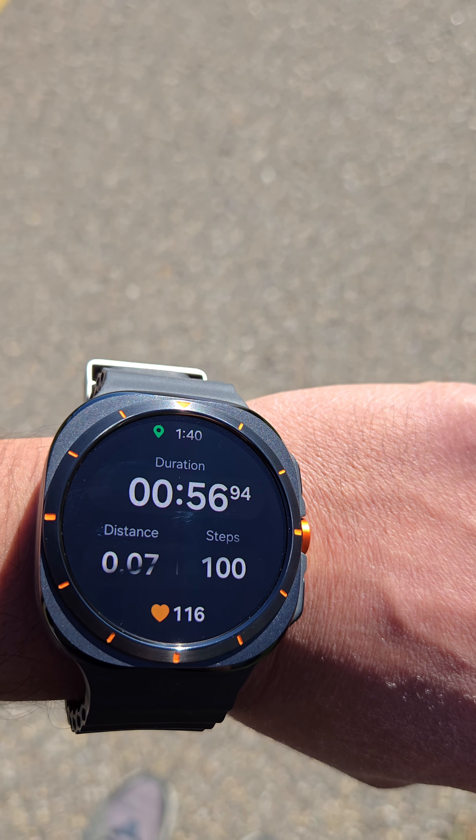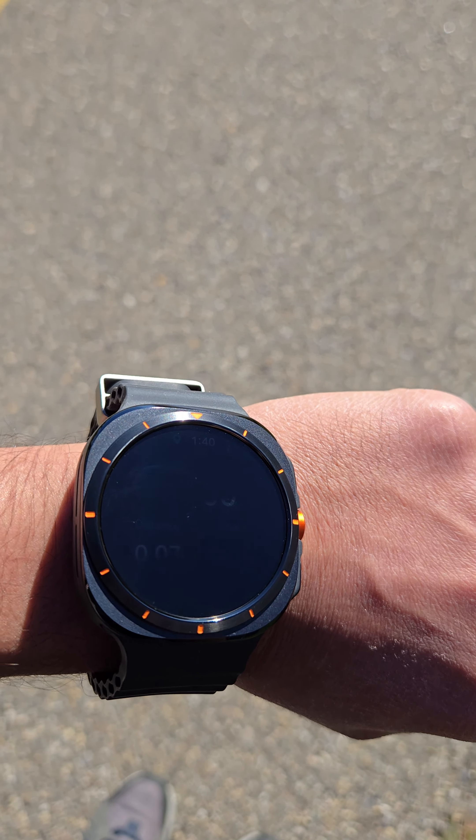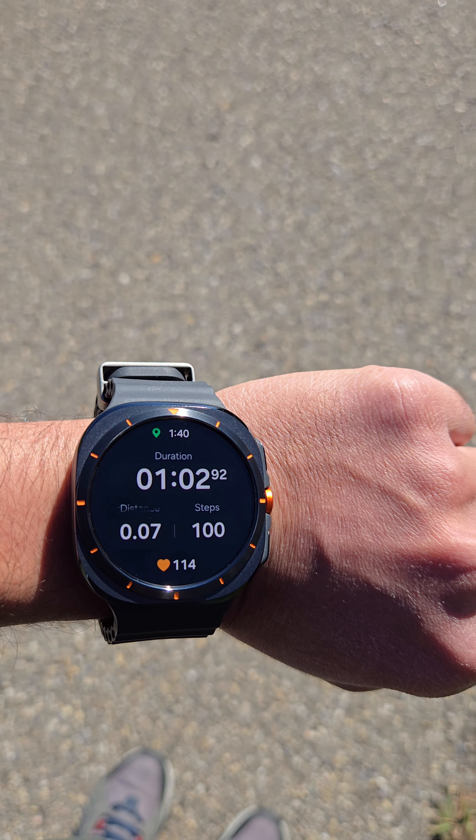Wow, it was pretty accurate! It was 100 steps and it counted all the way to 100.